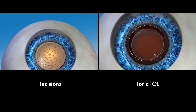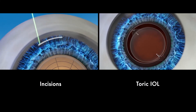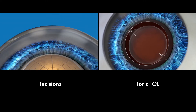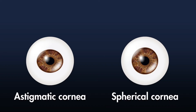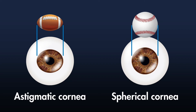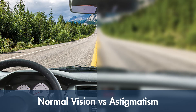If you have astigmatism, it can also be corrected during your cataract procedure by making tiny incisions on the eye to reshape it, or by adding a special IOL called a toric IOL. Astigmatism is a highly common condition that happens when the eye is shaped like a football instead of like a baseball. It affects your near and distance vision, causing blurriness or double vision.